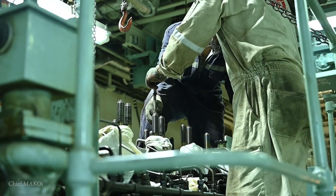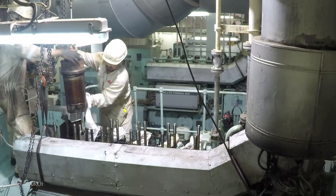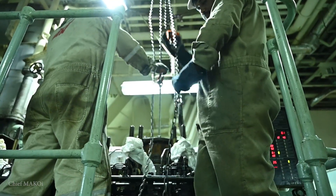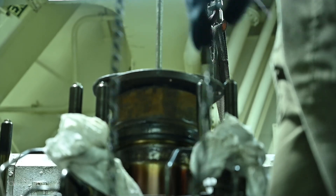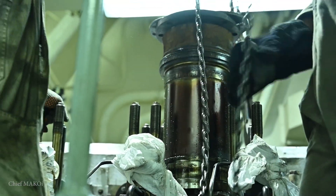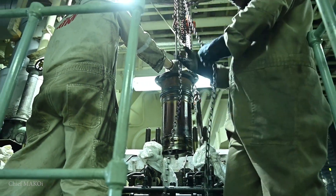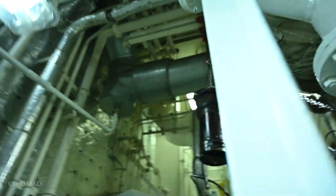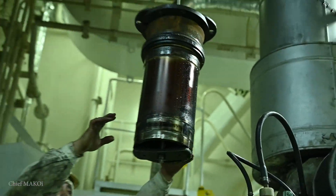Now it's time to pull out the cylinder liners. We actually had some problems pulling out the liners. Normally, the lifting tool and the chain block should have been enough, but for some reason all of them were stuck really tight and the lifting tool was already getting deformed. We had to make slight modifications to make it stronger and turned it into an improvised jack. That did the trick, and once we got into the groove, everything was easy after that.